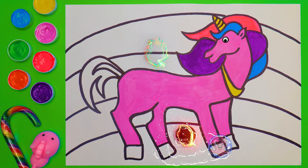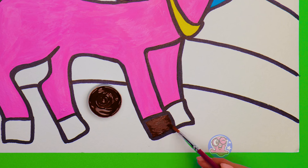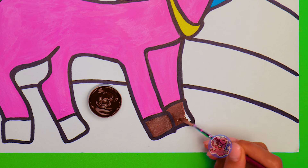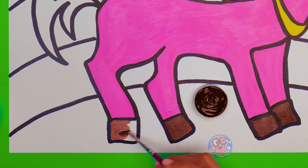The next color is brown — for the hooves, of course! We'll make them bright and our beautiful unicorn will be able to run as fast as the wind! I'm sure this unicorn could outrun any ordinary horse in the world! Do you agree with me, guys? I wonder if riding a unicorn is the same as horseback riding! I guess we'll never know!